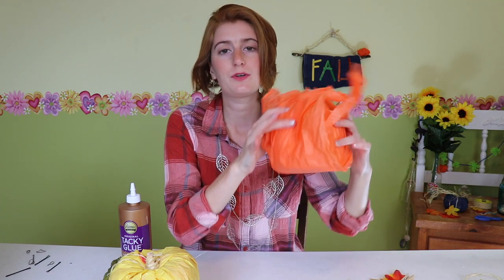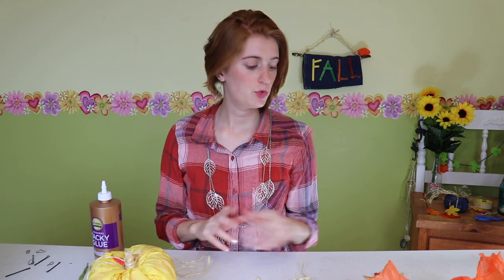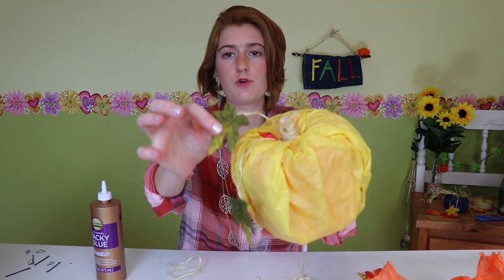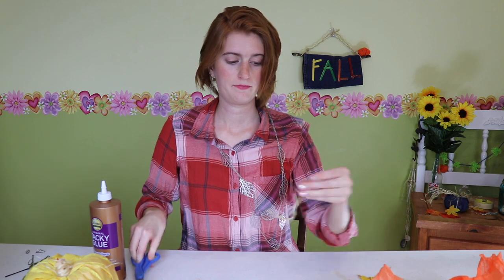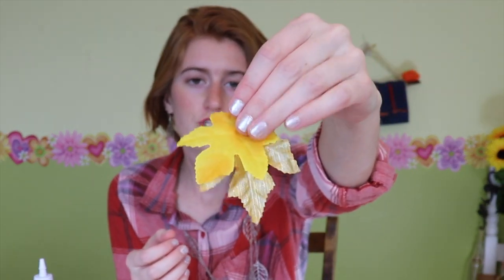I'm using some of this rope that I've unraveled from my bigger string. So I'm going to show you how I assembled this pumpkin, and we're also going to make an orange one. The first thing we want to do is start with gluing our leaves onto the rope. I've got a piece here, I'm going to cut another piece, and I'm just going to use a little bit of tacky glue and glue some of these leaves on.